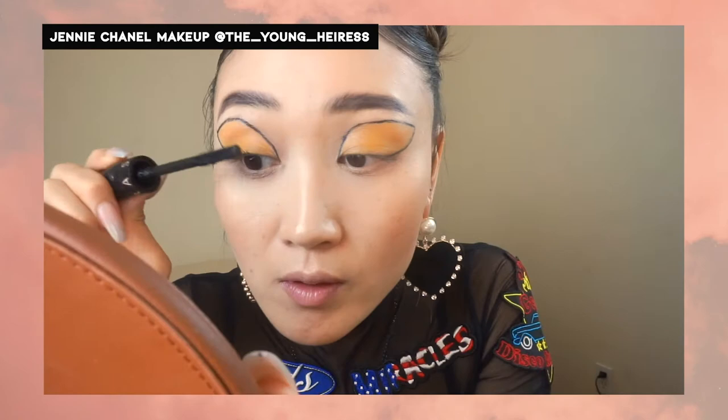Lastly, I'm going to take Sephora's Outrageous Falling Mascara and apply that to give definition on my lashes.